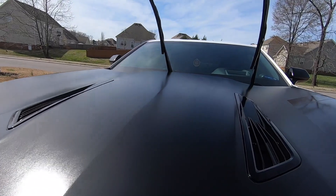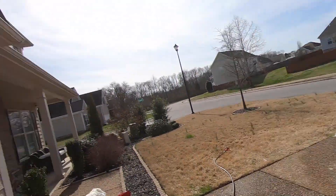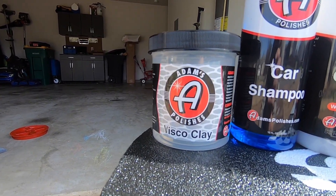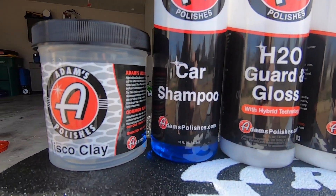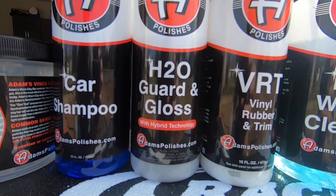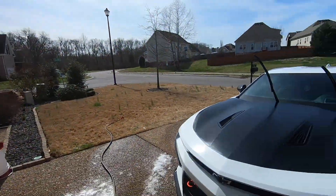Finally finished up and everything looks so good — hopefully the camera picks up just how good this looks. The blacks are popping, the white is nice and shiny and glossy. To recap: we started with the Visco Clay and treated the whole car, then used the wheel cleaner and scrubbed with the brush, then the car shampoo and foam cannon, hand washed it, treated the entire car with the H2O Guard and Gloss, and finished off with the vinyl trim treatment. Everything smells amazing too.